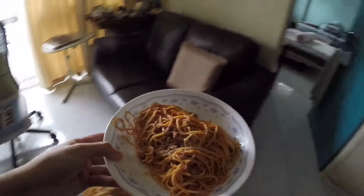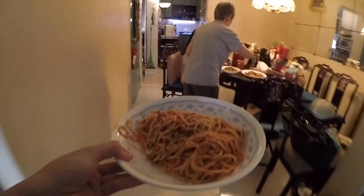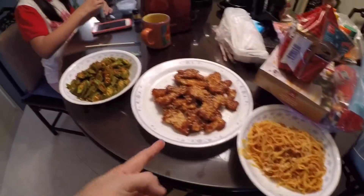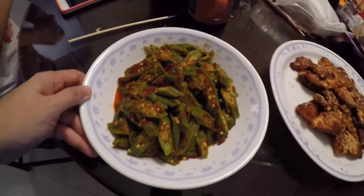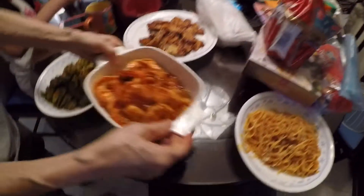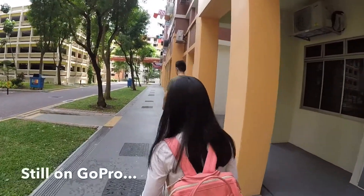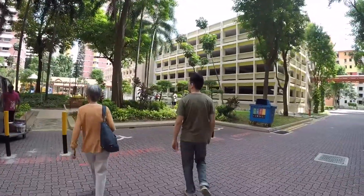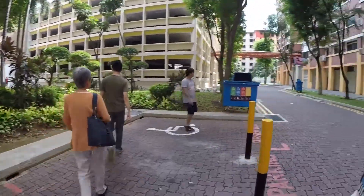It's time to eat. Wow, sesame seed chicken! This is my favorite lady's fingers again. Wow, giant shrimp, man. The image stabilization — it's so stable! Is it so stable?